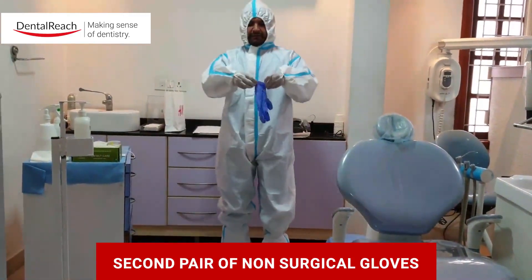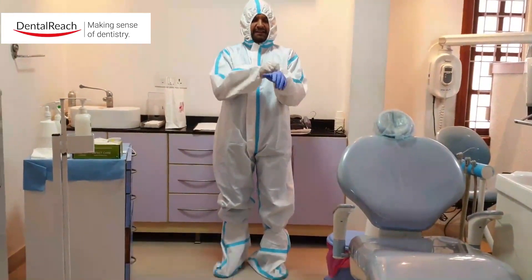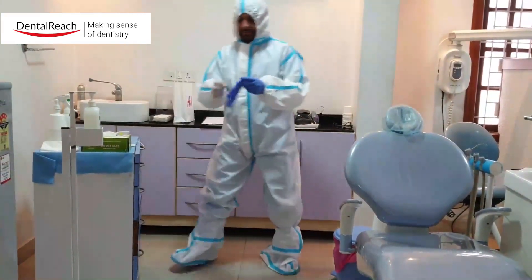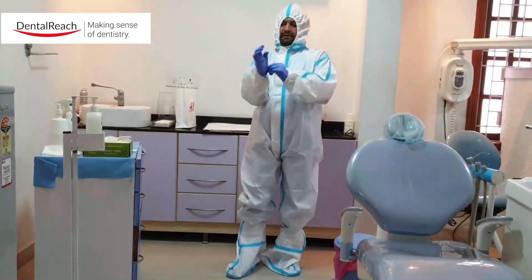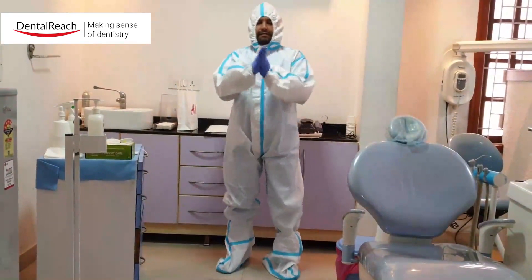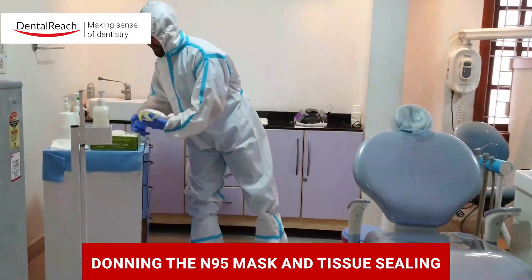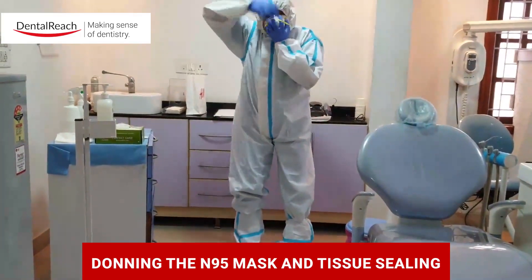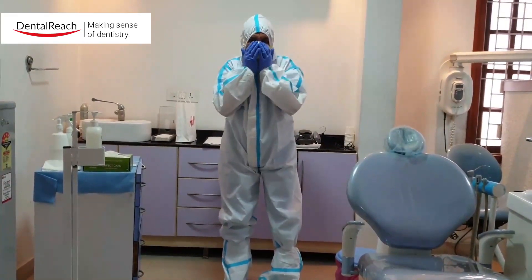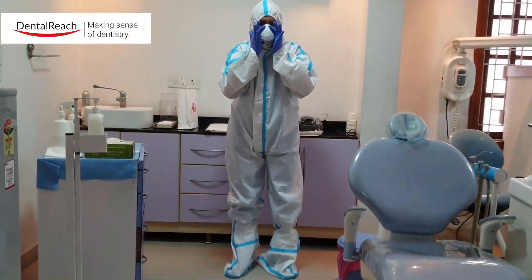Next we are going to don the N95 mask. Anything around the face area is a very sensitive area, so make sure that this is completely covered. At this point I sanitize myself again and rub my hands. Then we are going to don the N95. Just make sure that the tip is pressed and there is no leaking of any air around. Check a couple of times to make sure the fit is absolutely perfect.